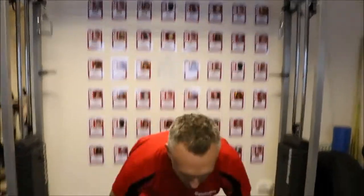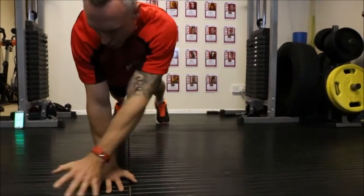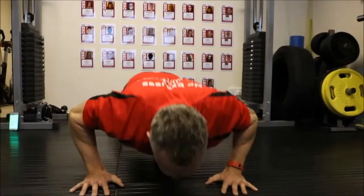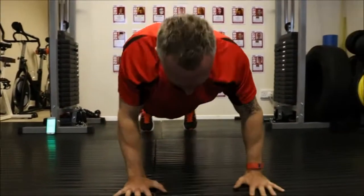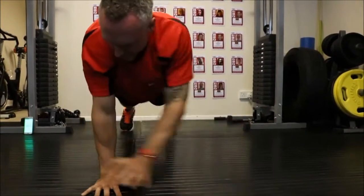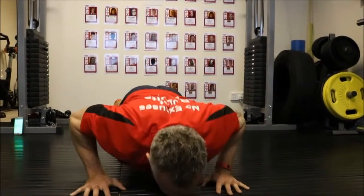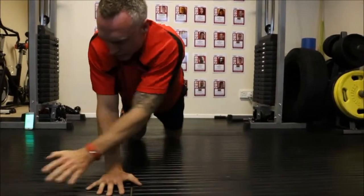Here we go — cross press-up. From here, we're going to come down with the foot, press up and cross. Press up and cross. Keep it nice and tight — just 30 seconds. Core tight throughout. If you find it hard, you can go on the knees and come across.